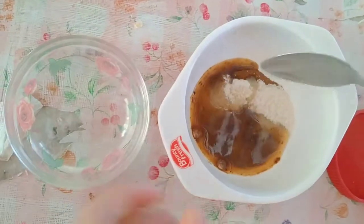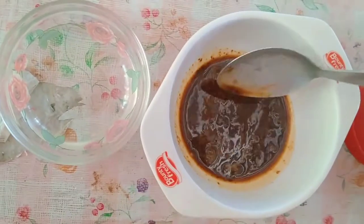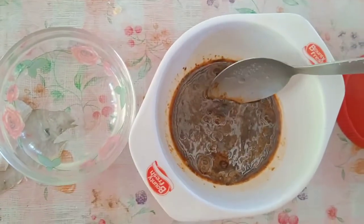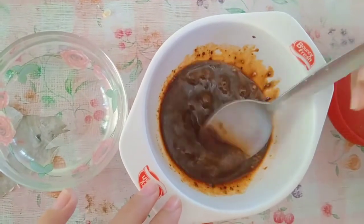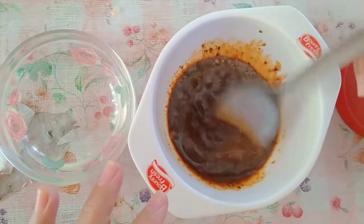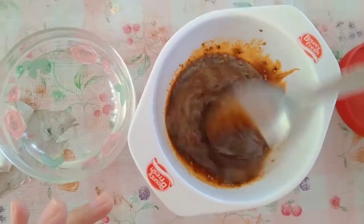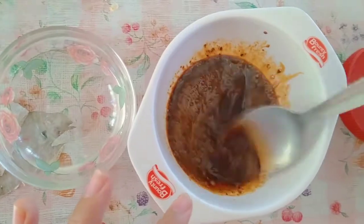Go ahead and mix all that together. The process here is to incorporate air so it becomes frothy and smooth — that's what we'll place on top of the coffee. So just whisk, whisk, whisk and keep stirring. It takes a while if you're doing it by hand, but with a mixer it only takes 2–3 minutes. You need to see lots of bubbles getting incorporated in there. Don't worry, you've got plenty of time at home — just keep stirring with your spoon.